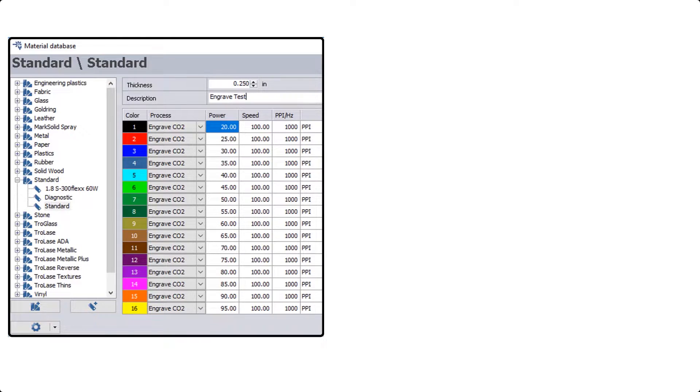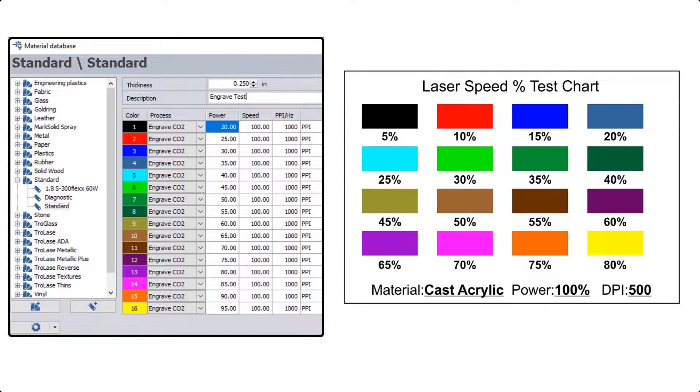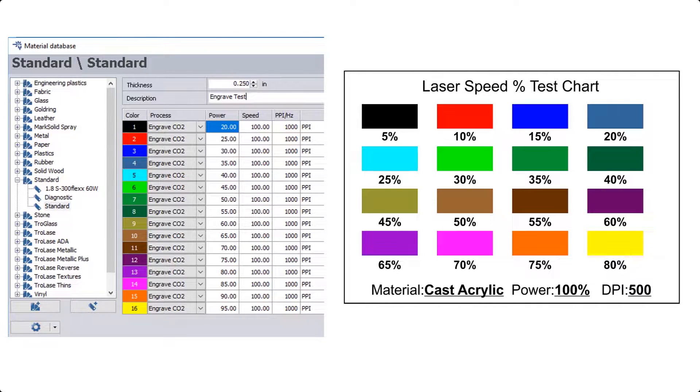To create the parameters we're gonna use color mapping. Within Trotec's Job Control software we have the ability to use up to 16 different colors, and by designing a graphic in your design software that matches those 16 colors, we can assign a different setting for each color, allowing us to push the start button once and apply all these different settings at one time.